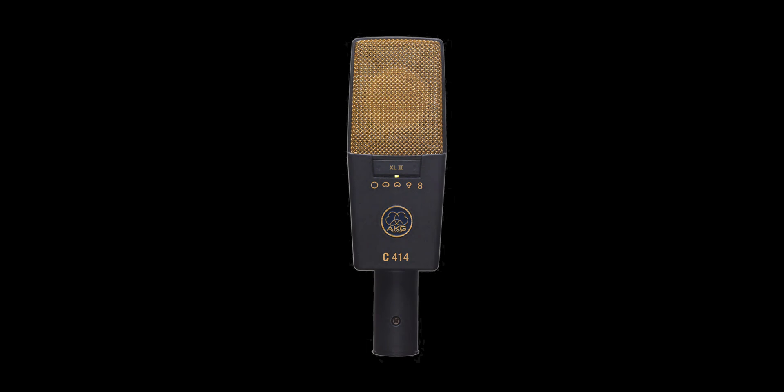If you have a darker voice — not as much high-frequency energy, not as much sibilance, maybe a lot of bass — that's where the XL2 is probably a better choice. If you need better articulation and a crisper high-end sound, the XL2 is probably the better choice for voiceover in that case.